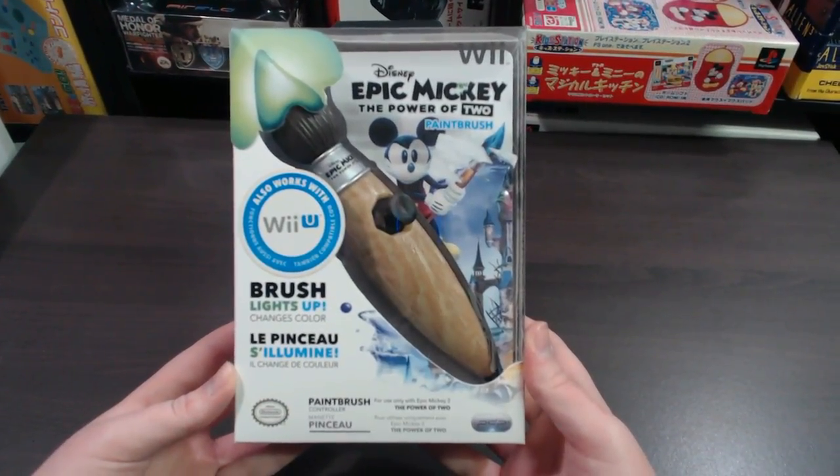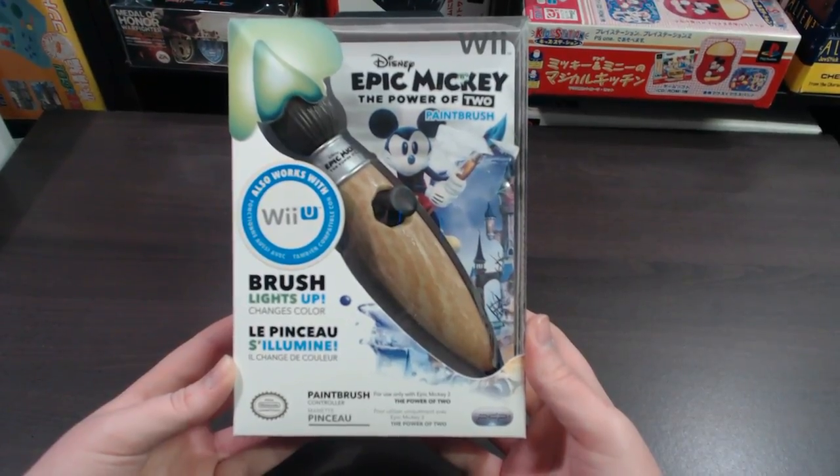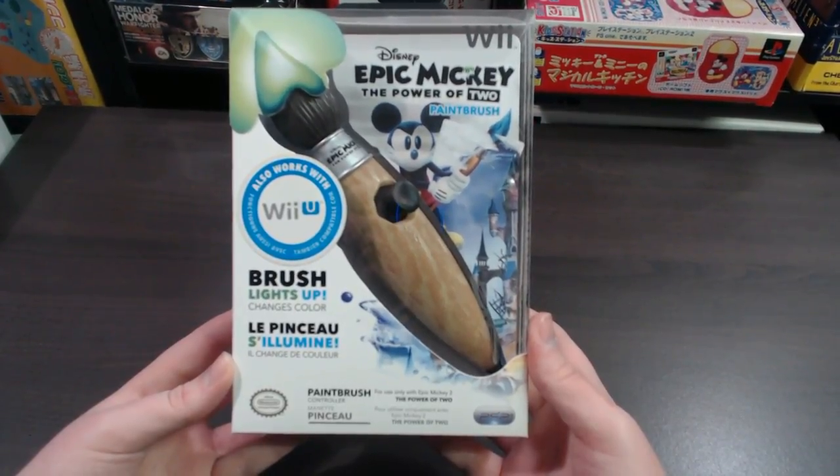SharkyGamer here. Today we're taking a look at the Epic Mickey: The Power of Two paintbrush. This is a nunchuck controller for Nintendo Wii and it also works with Wii U. It's made by PDP and it's an official Nintendo licensed product.